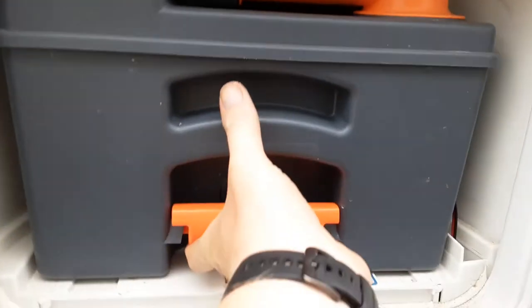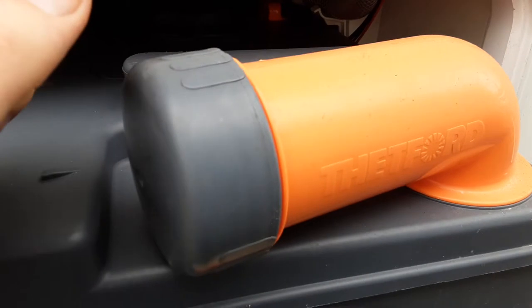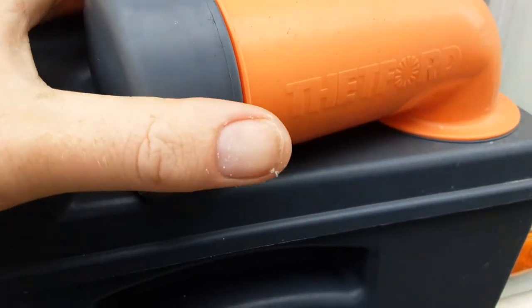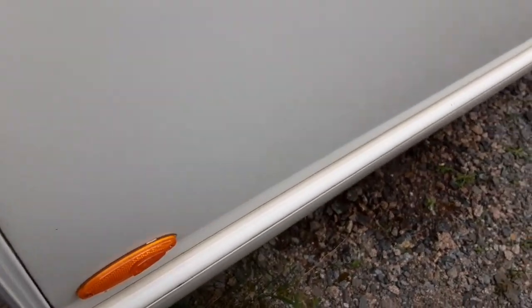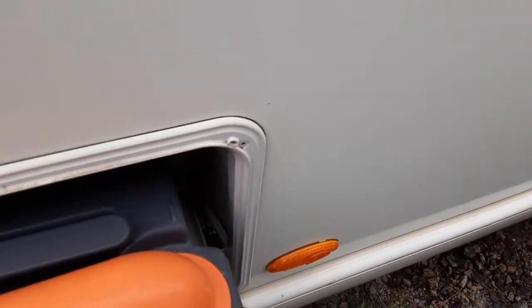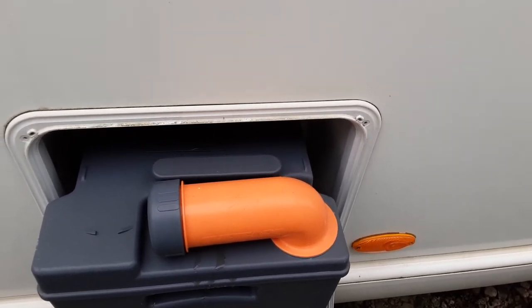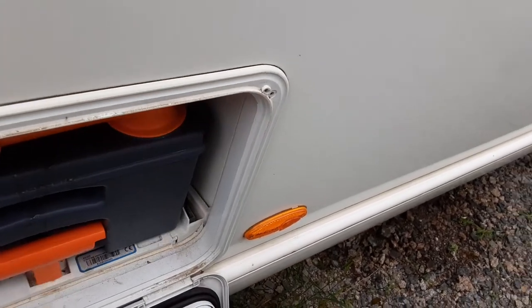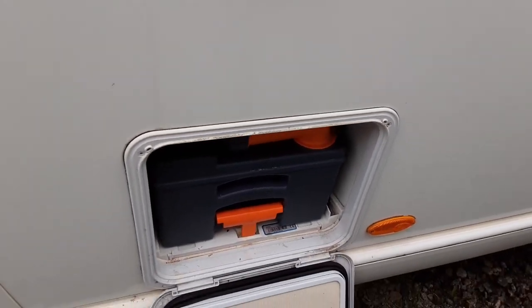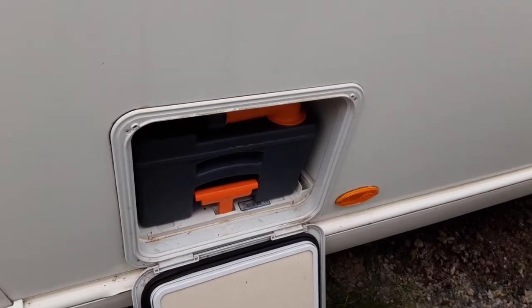The waste cassette: very simply, you pull up the handle and pull the cassette towards you. The neck here turns out 90 degrees so you can tip the waste away. The grey cap is a measure for your pink and blue fluids. On the back of the cassette, you have a yellow and orange pressure relief button — when you're tipping the waste away, press it so the waste comes out without spitting and splattering back at you.